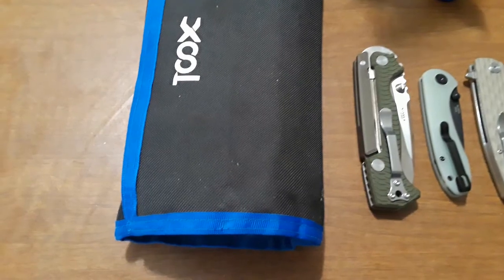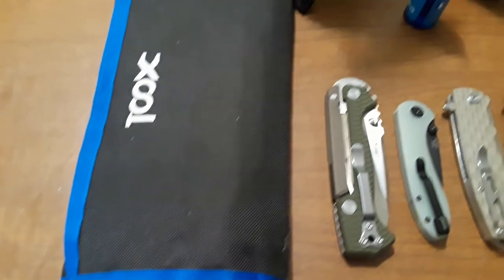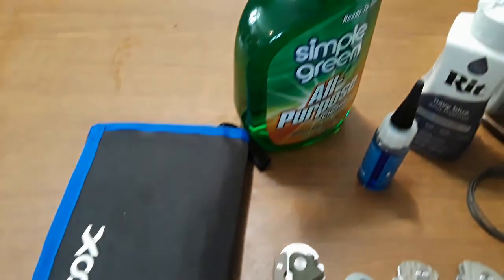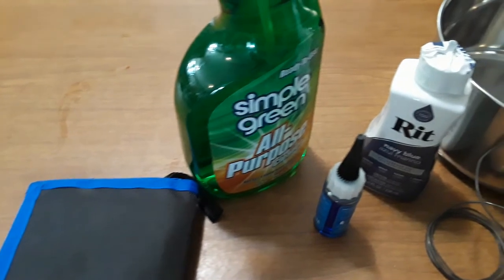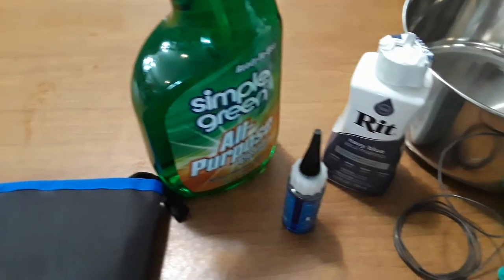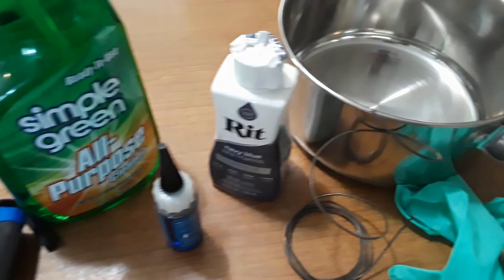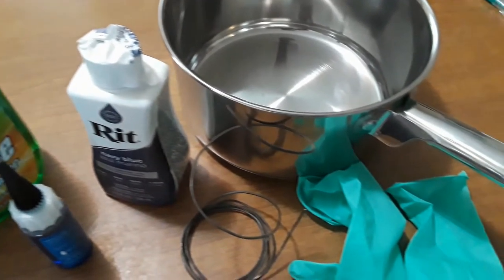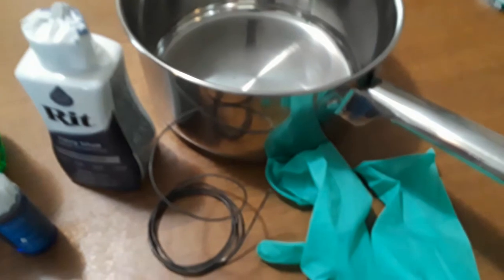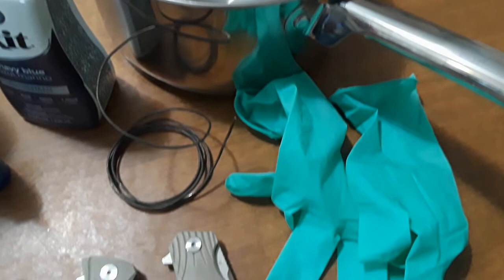The tools you'll need are: first, tools to disassemble your knives — obviously — and don't forget your lube. Next, you want to grab some kind of cleaning solution; we have Simple Green here. Obviously you need your dye, because that's kind of the whole point. Get some wire, get a pen that you don't care about — again, the dye will stain everything — and some rubber gloves. You'll need those to keep the dye from staining you, and also to handle your knives so you don't get fingerprints on the scales.